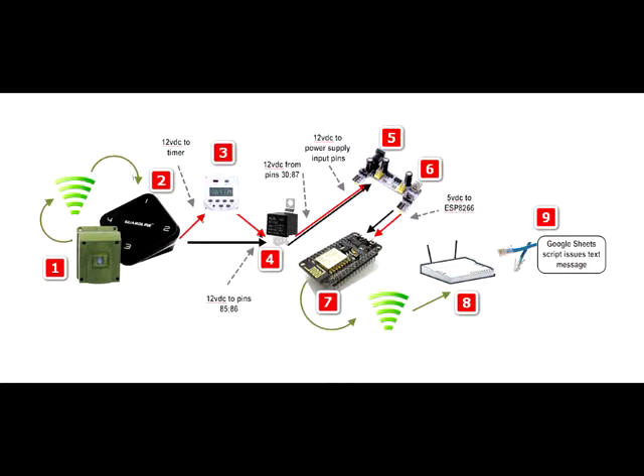When the relay at 4 latches, it does two things. One, it supplies power to any surveillance lights and or sounds. And two, it supplies the power supply at 5 with 12 volt DC where that signal is stepped down to 5 volts.